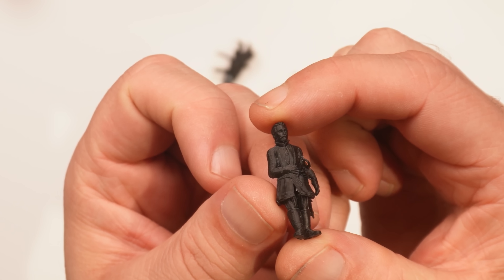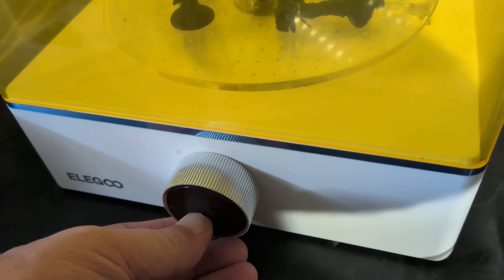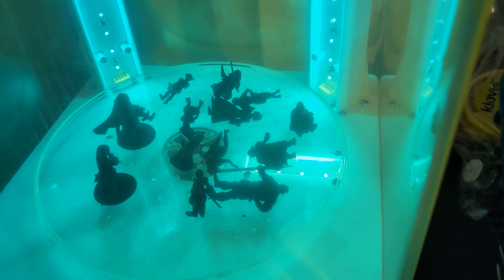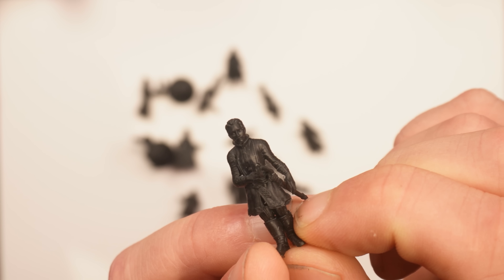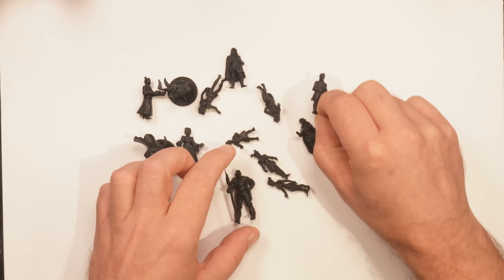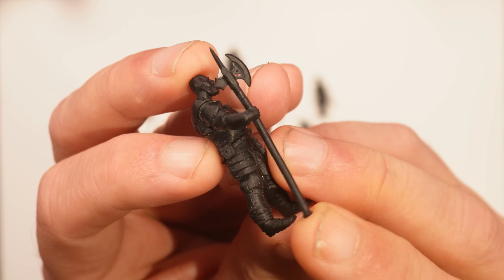I just need to clean up the rest of the supports and then we head to the curing station. I spread them all over the base and put on the lid, because this light is very powerful and bad for your eyes. I set the timer to 4 minutes — you don't want to overcook them, because if you do they will become fragile no matter what kind of resin you're using. All the minis are now cured and they are very rigid yet still have some flexibility even after curing.